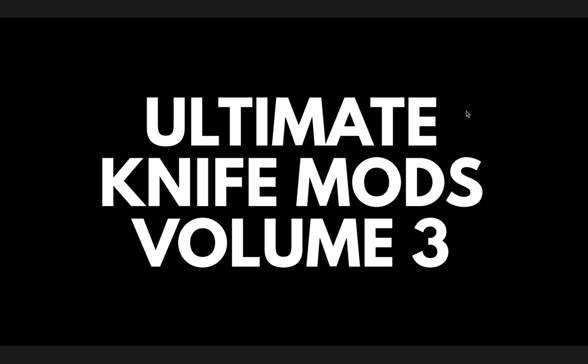Thanks so much to my generous patrons who are supporting me right now. There's a link for Patreon right down below, and please make sure to follow me on Instagram at metal_complex.